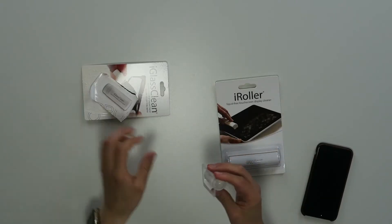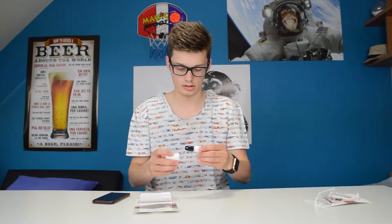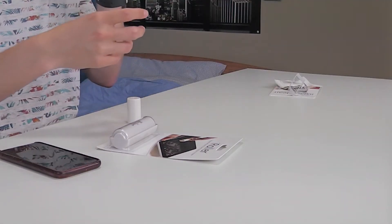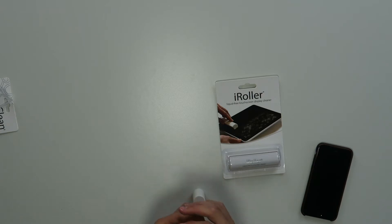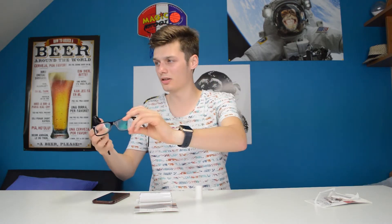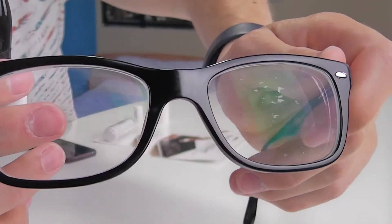Liquid-free reusable eyeglass cleaner — pretty straightforward. There it is. Oh, that feels weird. It's sticky and it smells like plastic. It's sticky, but let's see. I have my glasses over here, but I think that's going to be difficult for you guys to see how dirty they are.